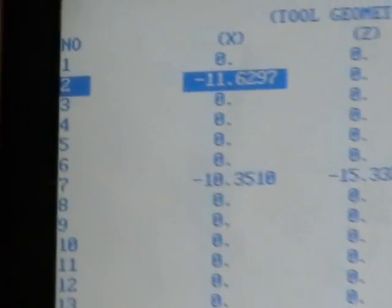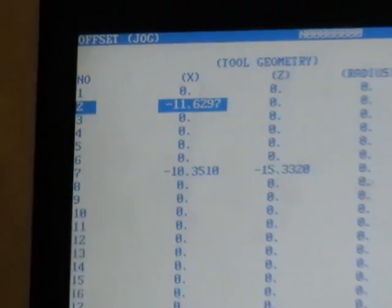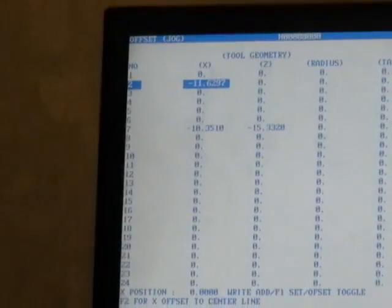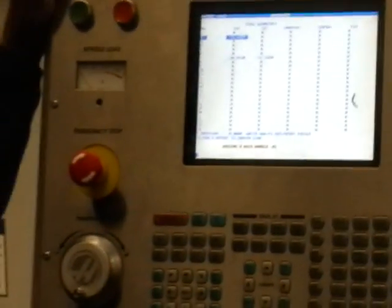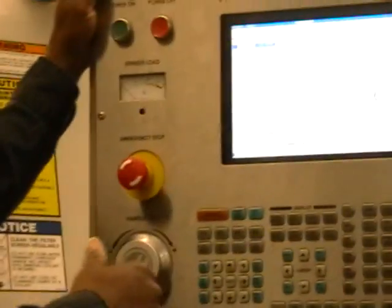Just push that one button. So now when it comes to drills, reamers, and countersinks and things like that, the only thing you have to set yourself is the Z. That applies to tool 1. What are the tool numbers again on our turret? 1 through 9.